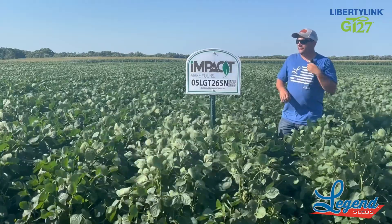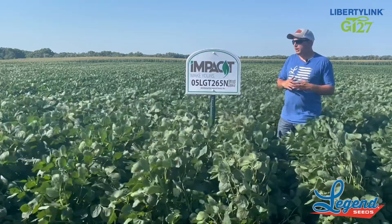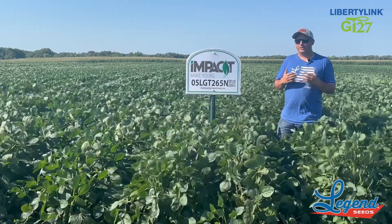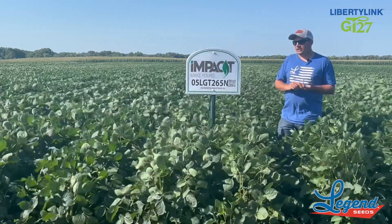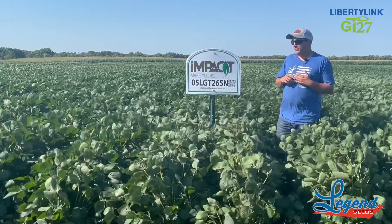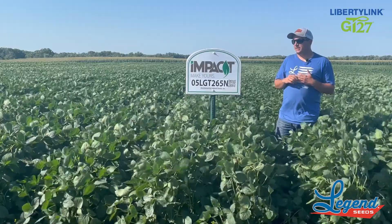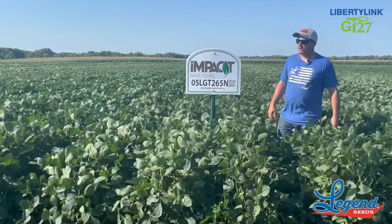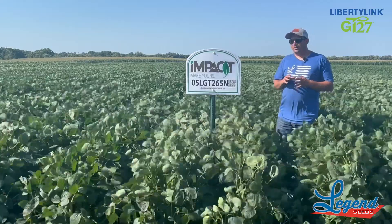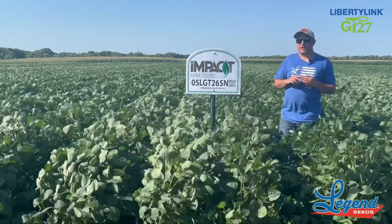Put this one on some of your better ground in the valley. It's going to have the cyst resistance to handle those scenarios, but it's going to be one that you want to place on your top ground. You saw this one just south of Grand Forks last year in a production field — some of the highest yields I saw last year came out of this bean. So again, high yielding, but keep it on a little bit better ground. This is our 05 LGT265N.